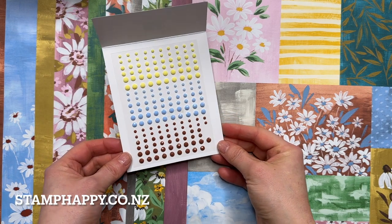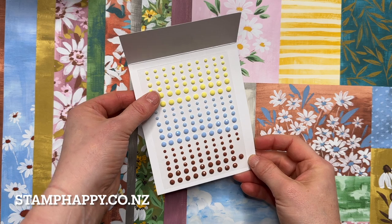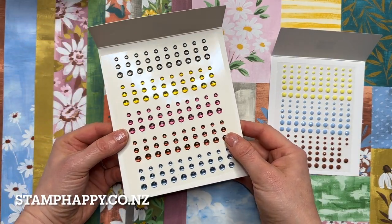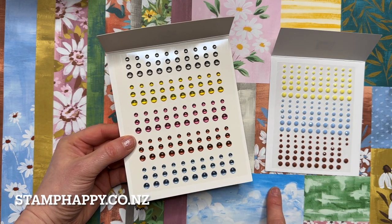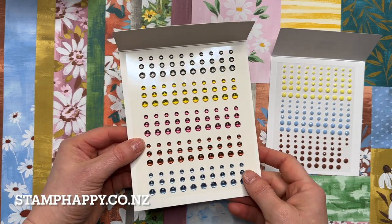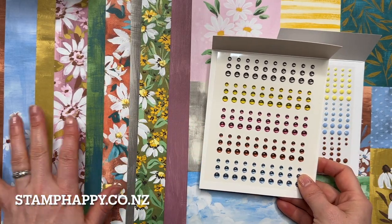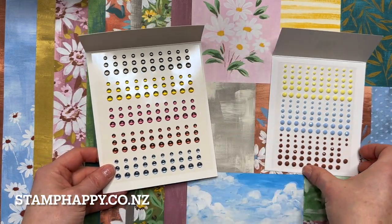We've also got the embellishments in copper clay, boho blue, and lemon lolly. I also want to point out that the in-color enamel dots work very well with this suite. Although they're not included in the suite you can purchase them separately, because this suite features all of the in-colors and these tone in very well too.